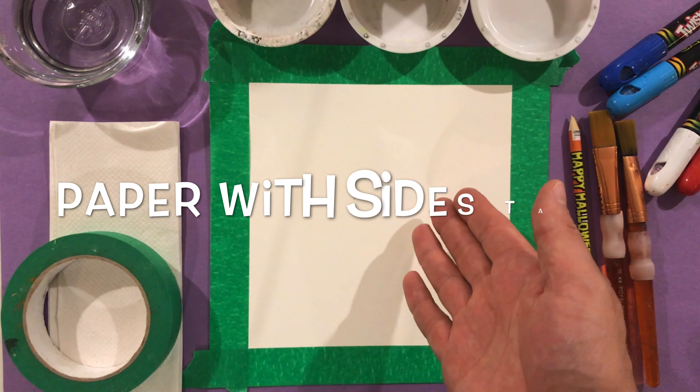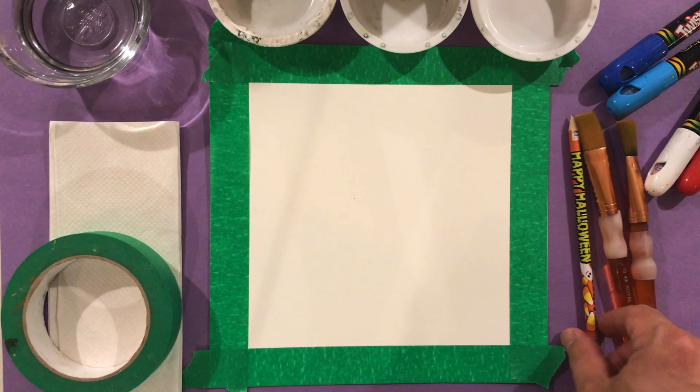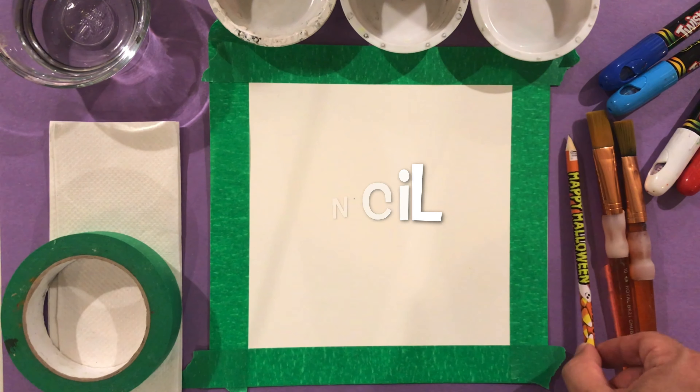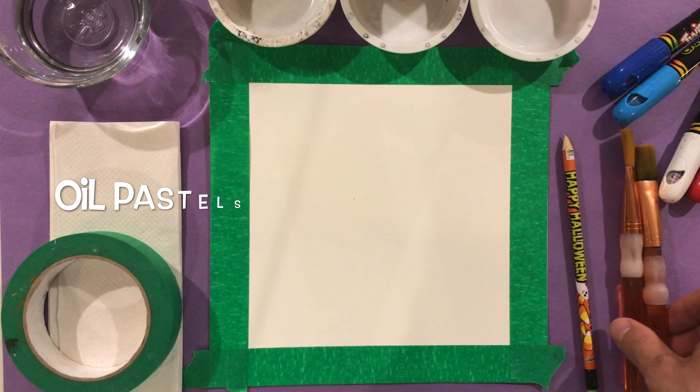Alright, let's get our supplies. You're going to need some paper — I used a thicker watercolor paper and then taped the sides so I have a nice frame in the end. Then you're going to need a pencil, a few different paint brushes, and some oil pastels.